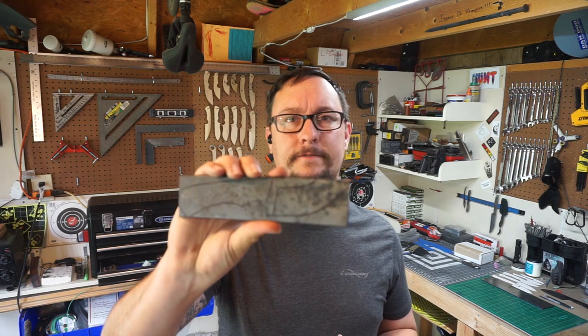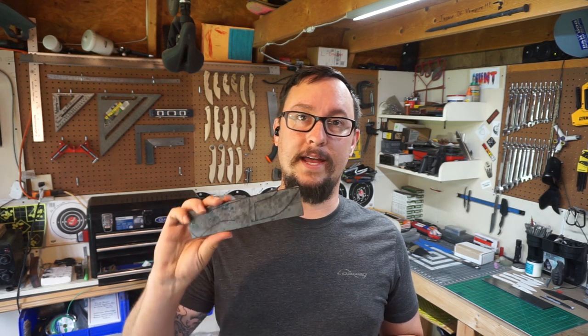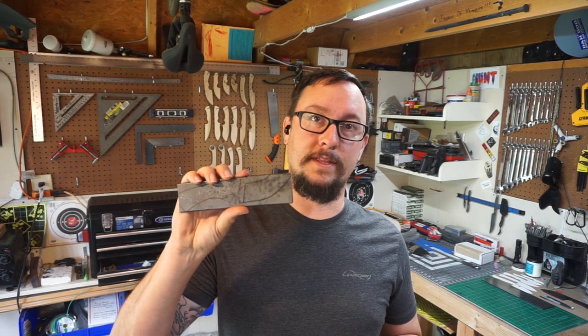What's up everybody, we're back in the shop for day four of the daily vlog series. What we're going to do is take the knife that we did the design for and cut it out, get it shaped up, get the bevels done, get the heat treat on it and the temper done. I'm going to go a little more in depth than I normally do.